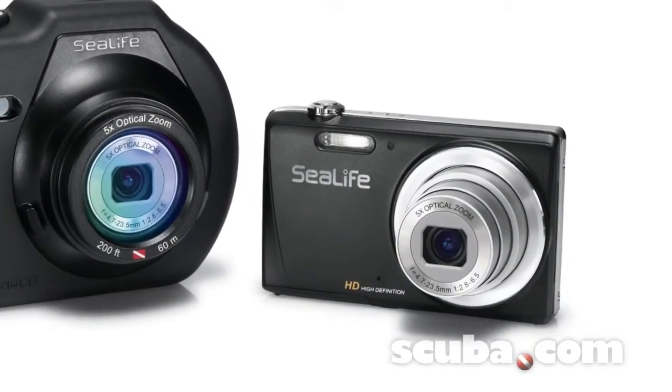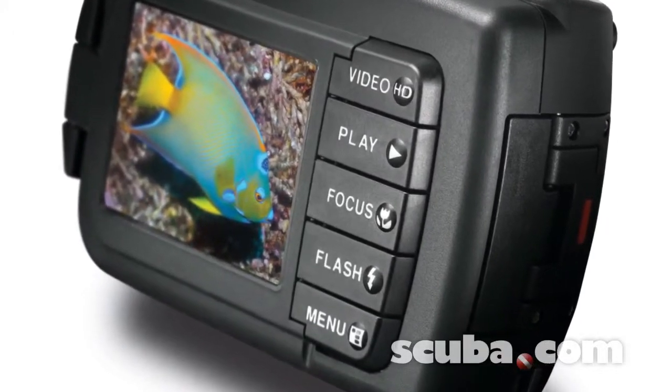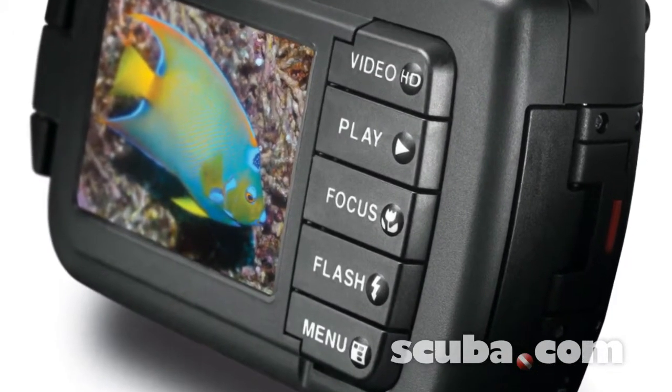Use it without the housing for all your topside photos. The DC1400 is easy to operate, with full function controls using 5 large piano key buttons.